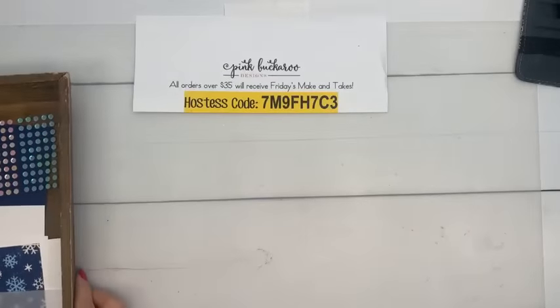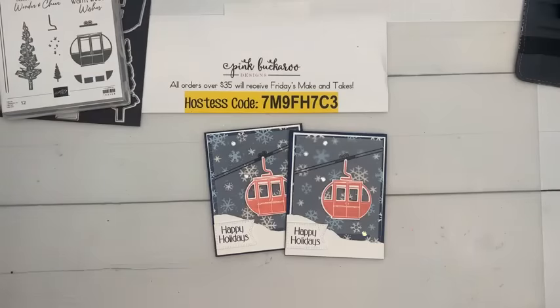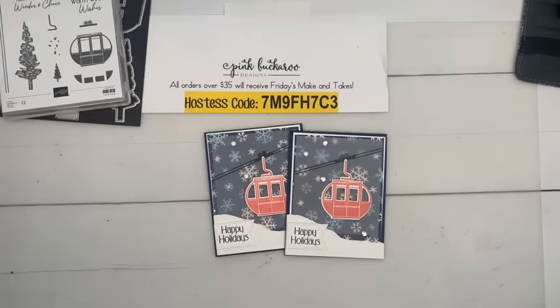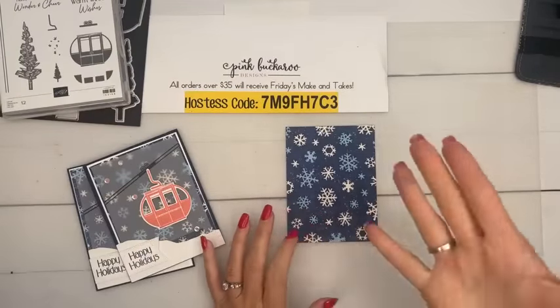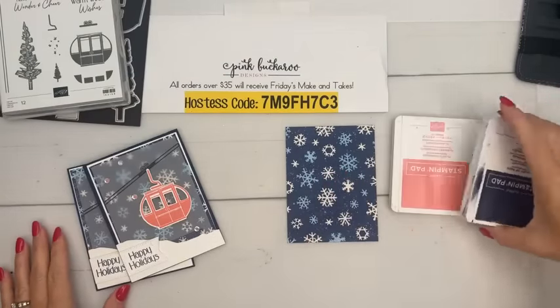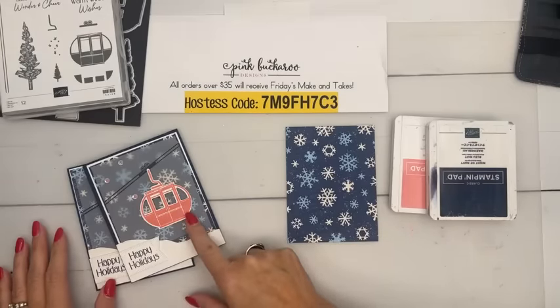Today's projects are pretty easy — nothing too terribly difficult. This first card was actually a swap card I did with my team. My team does a swap every month with different themes — like Christmas cards or birthday cards. I made it a while ago and I was going to use this paper right here — this is the Very Christmas Designer Series paper. I thought: what color will pop with Navy? How about Flirty Flamingo? Those two colors look good together. I don't think there are any ski places with pink gondolas, but who cares? It's super cute — pink and Navy.